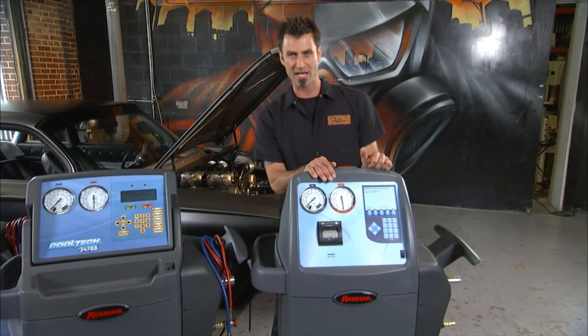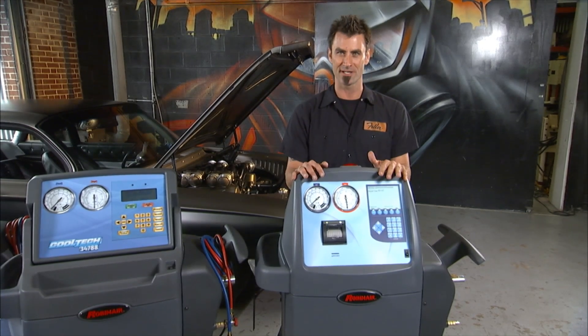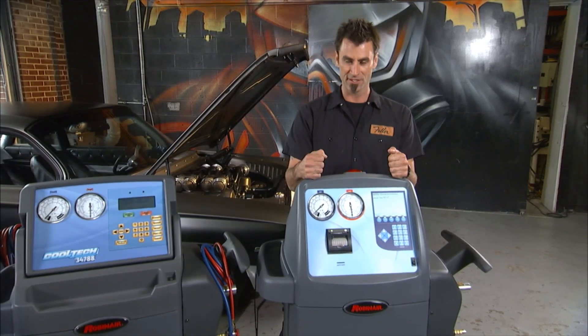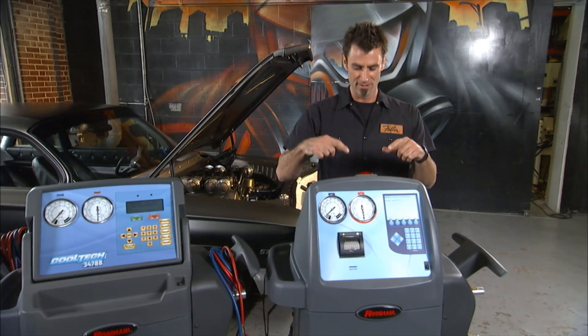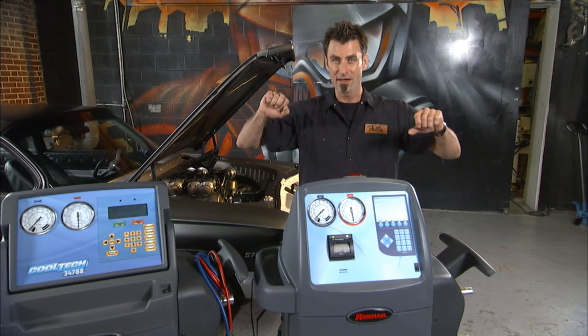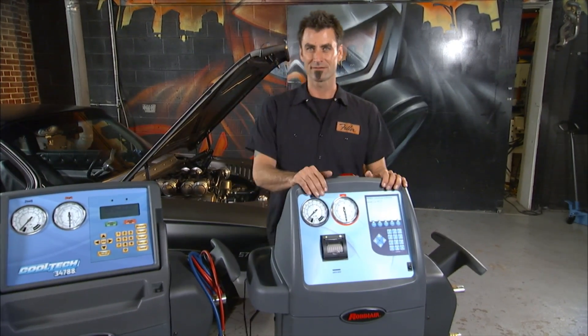This is the only machine of the three that's going to do a flush function. So if you have a compressor that dies, you've got funk in the system, and you need to do a full flush — this is the only one that's going to do it. And when you're done, because it's automatic, it's got a cool red light to let you know it's finished. Now you have to pick.